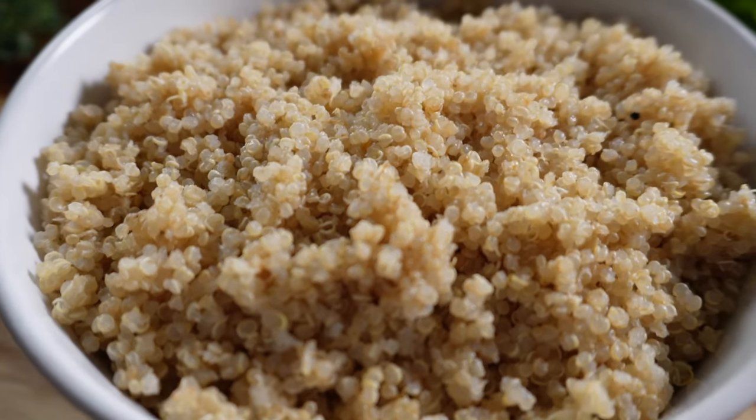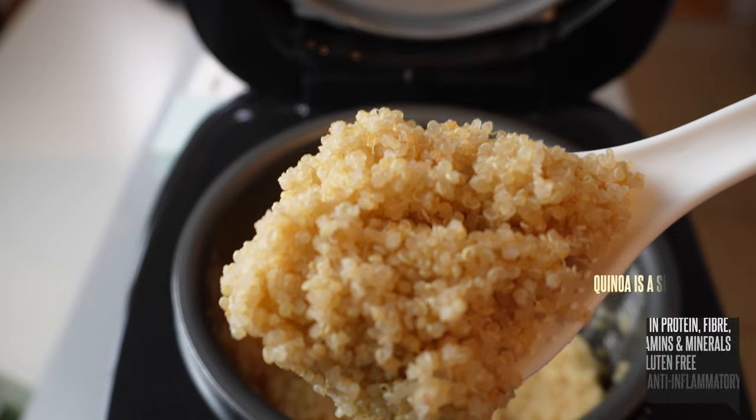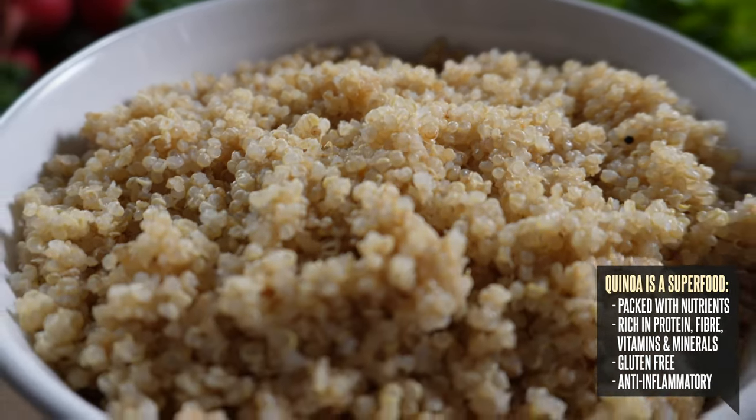As the grain for my bowls, I like to use quinoa because it's a superfood that's packed with nutrients, rich in protein, and a great source of fibre, vitamins, and minerals.